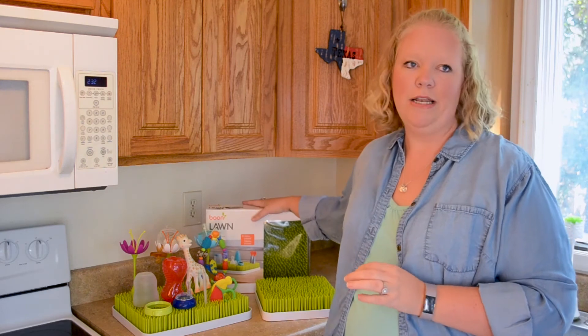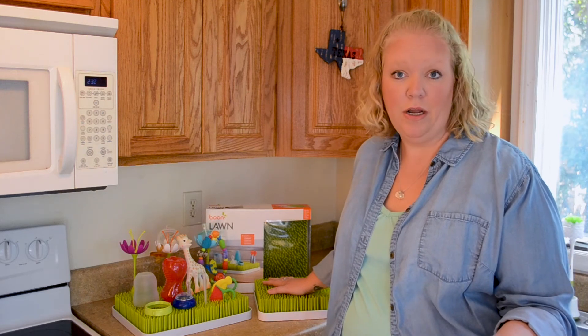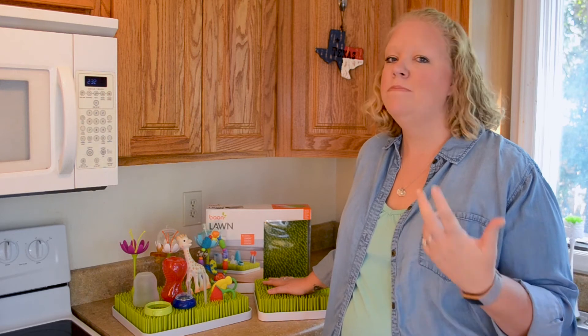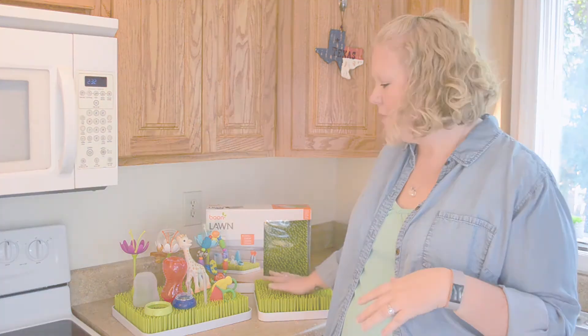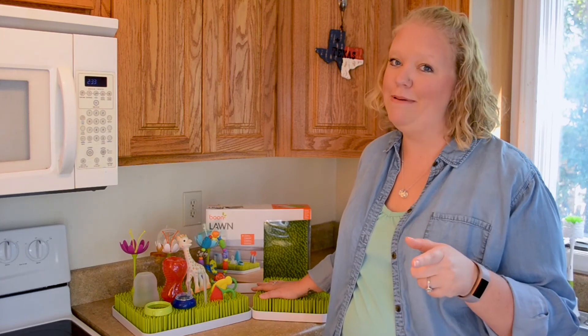The larger size, the Lawn, retails for $24.99. The smaller Grass size retails for $15.99. You can get them both through the Babylist store, and they're also available at pretty much all major baby retailers — Amazon, Bye Bye Baby, Babies R Us, Walmart — you name it, you can find it. I highly recommend that you add them to your baby list. You're going to thank me later.